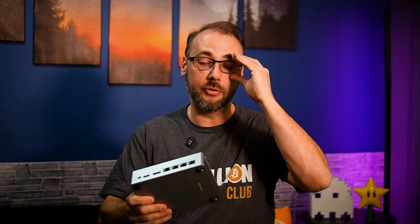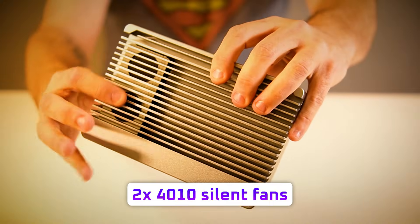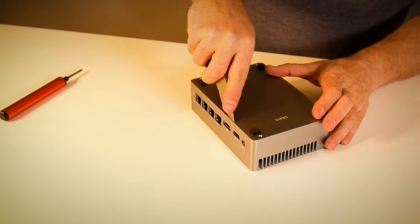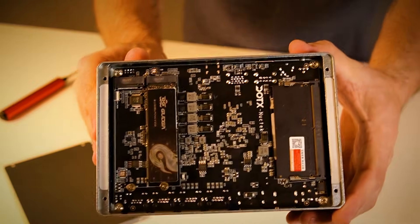Inside, it uses a hybrid cooling design, which is all-aluminum passive cooling plus two tiny 4010 silent fans. And this may not be a big deal for you, but the ability to remove the bottom plate without removing those rubber feet is actually huge — those things never stick back on after you rip them off.